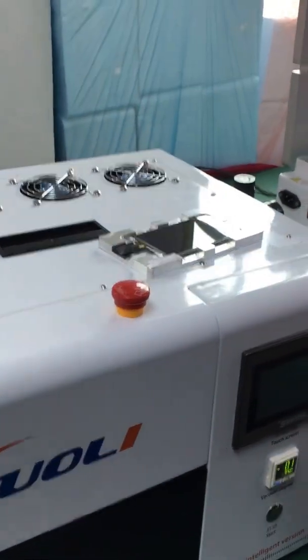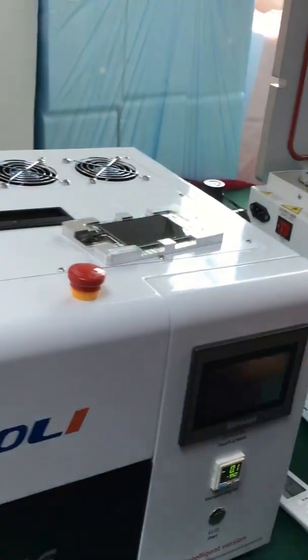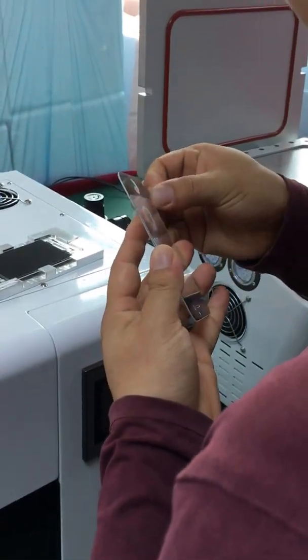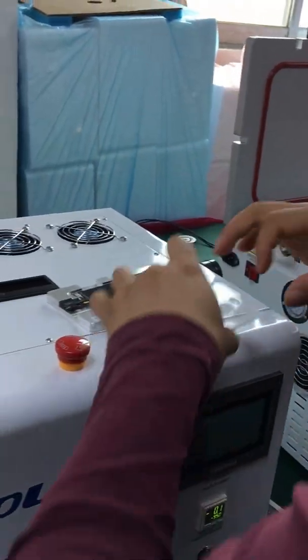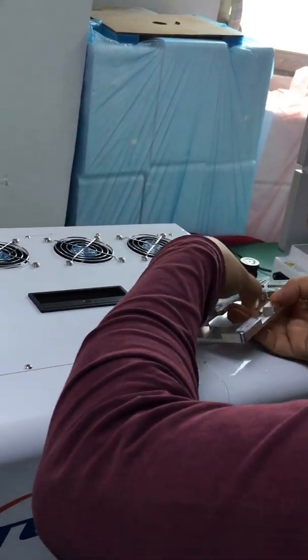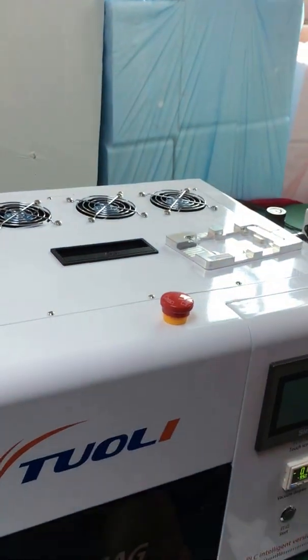LCD mode. You put the LCD and the glass. This is the secret to remove the film. You need to be faster in this process because there will be dust.